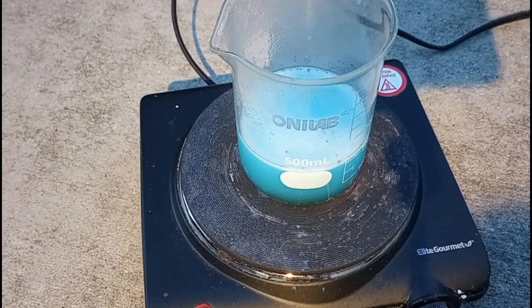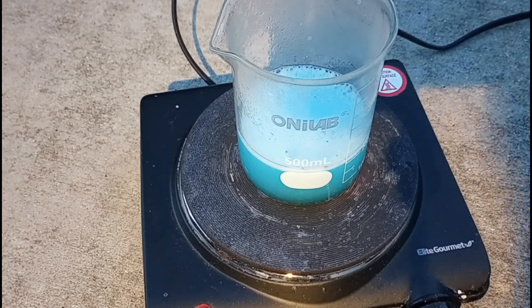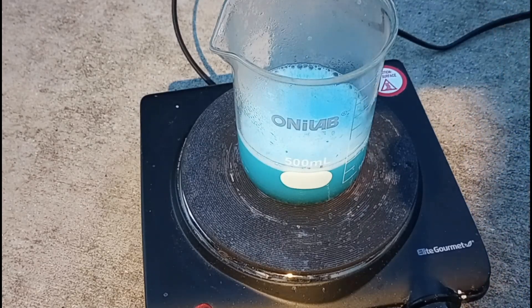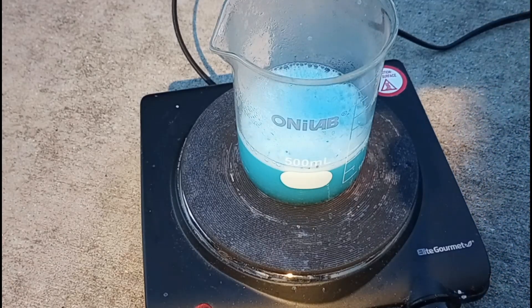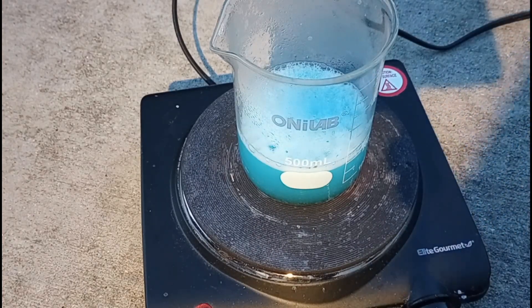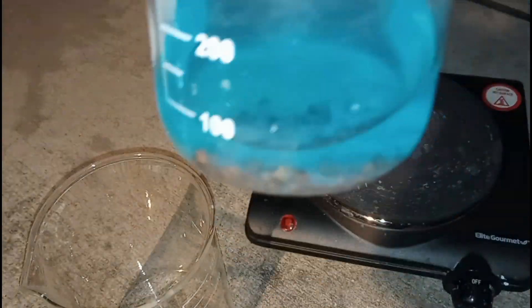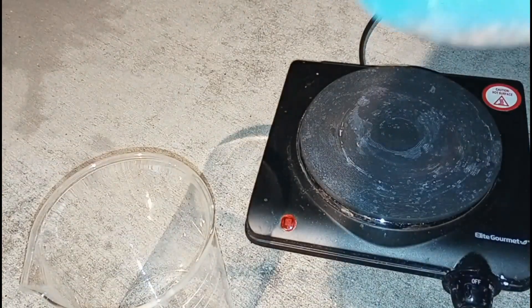Just so you know, a lot of this footage is sped up to two times the normal speed. So what we're going to do next is decant off the solution liquid into a larger beaker while it's nice and blue.